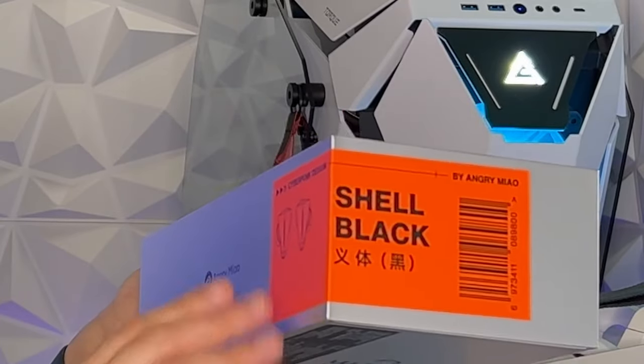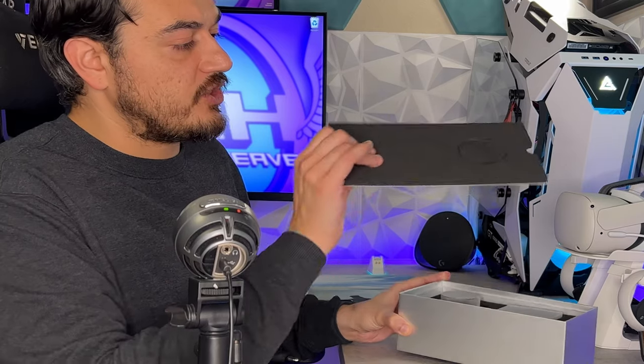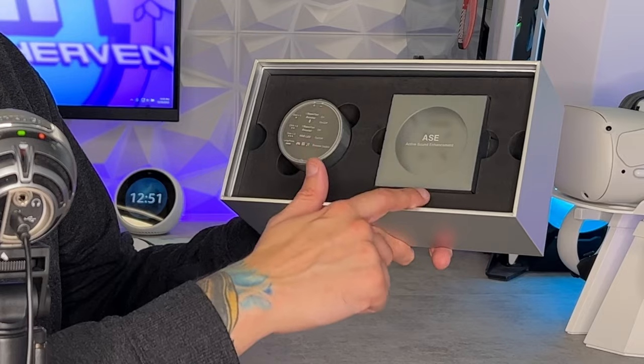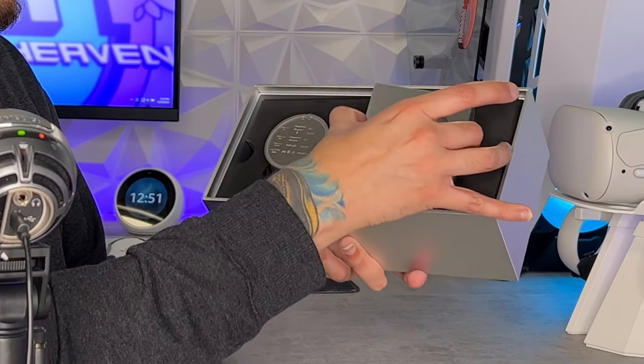As for the packaging, this would be quite a handsome outer box if it weren't for the orange logistics label — it is directly from the manufacturer, Angry M. You have a top padded protector with foam, nice laser-cut foam keeping both items securely in place, and some nice cutouts for your fingers.